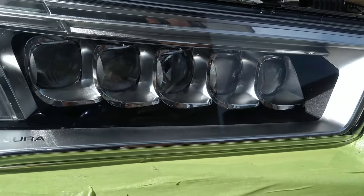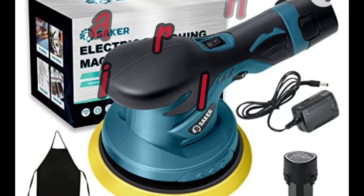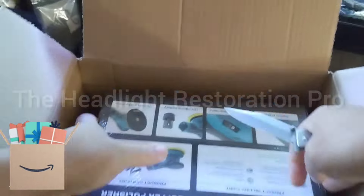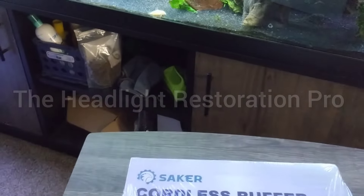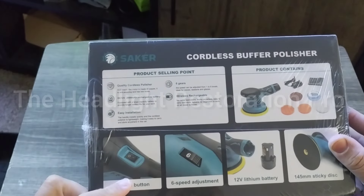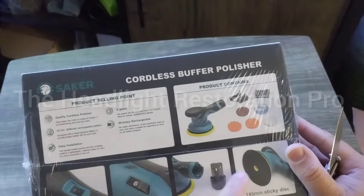Problem solved. We took it all off, put it back together, and it is beautiful — the way it's supposed to be. Now, very interested in this — let's get it open. This is the Saker six-inch mini polisher, one of the deluxe packages that comes with extra stuff and extra batteries. This is the cordless six-inch polisher, and it is a DA — dual action — with a simple power switch and speed settings up to six.